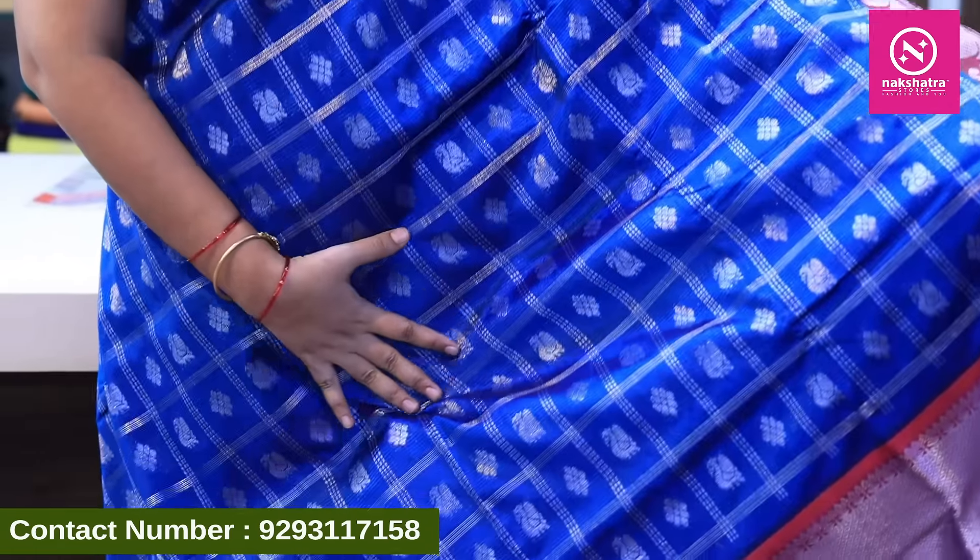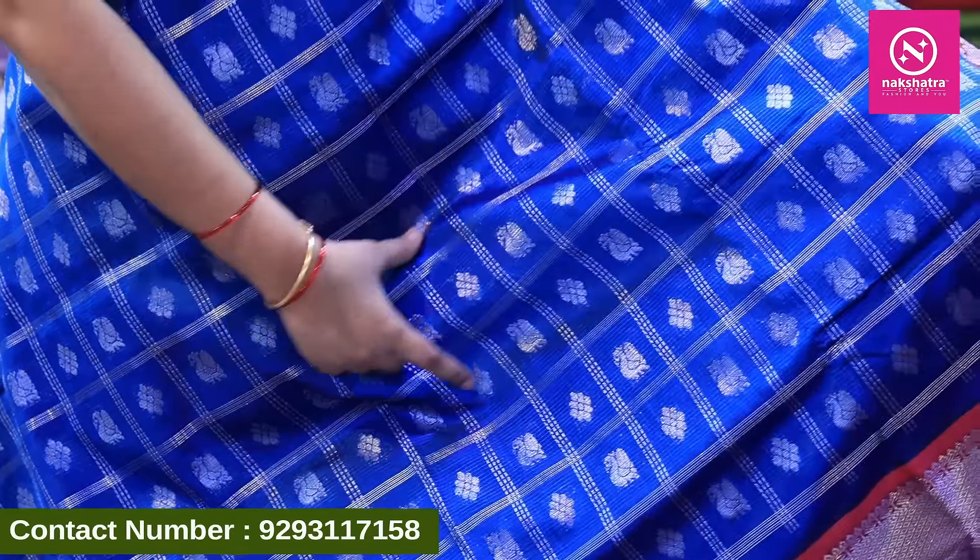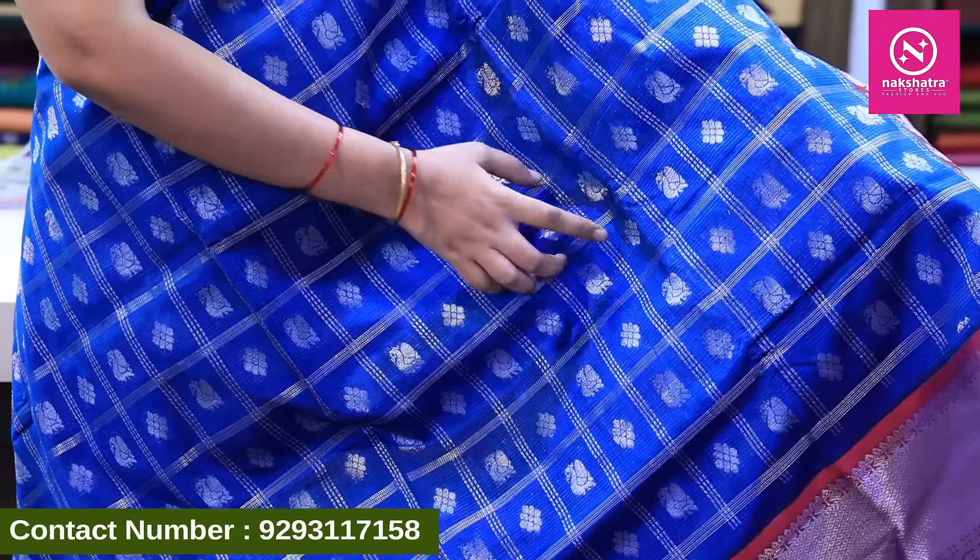Now let's move to the next collection — also Mangalagiri. This is the second type of saree, and it is very heavy. It comes in blue, with a box model design. It features a peacock boot and flower boot design.